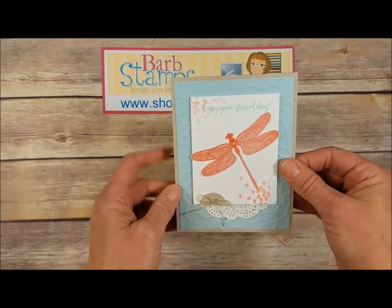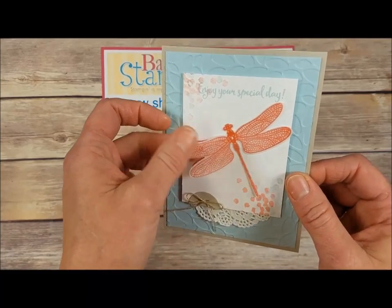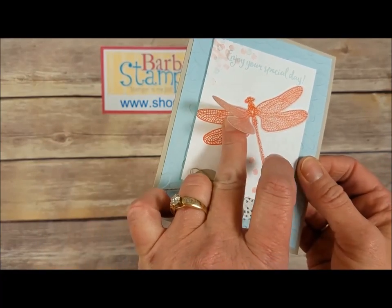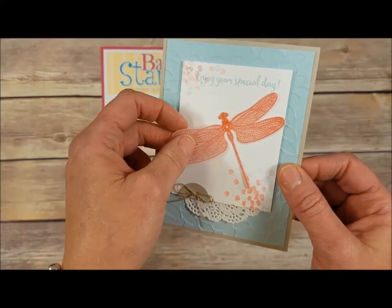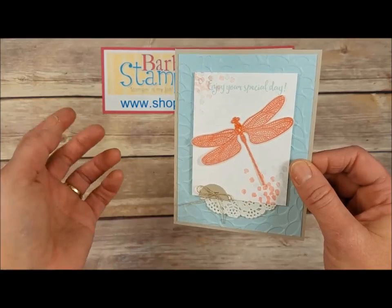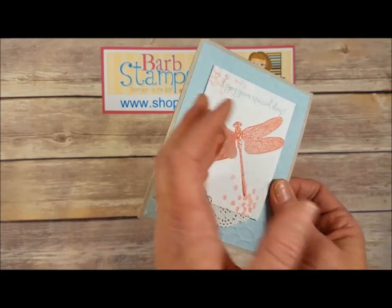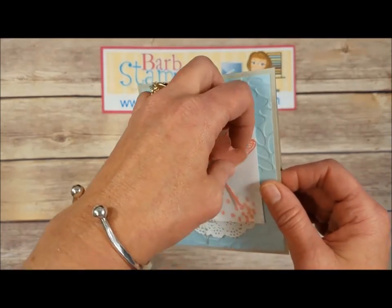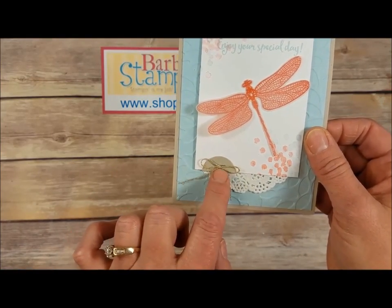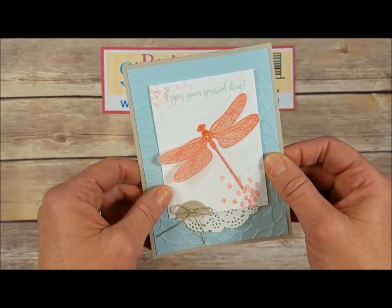I love this one — it uses Soft Sky and Sahara Sand, and this dragonfly is actually stamped on vellum. It looks like it's embossed — my guess is it was inked up in VersaMark, then put on a Calypso Coral ink pad, stamped on the vellum, and covered with clear embossing powder, heat set, then die cut. Underneath you've got the same stamped image, giving a little 3D effect. A little circle punch out stapled to the bottom with linen thread, a doily peeking out, and that petal folder on the background.